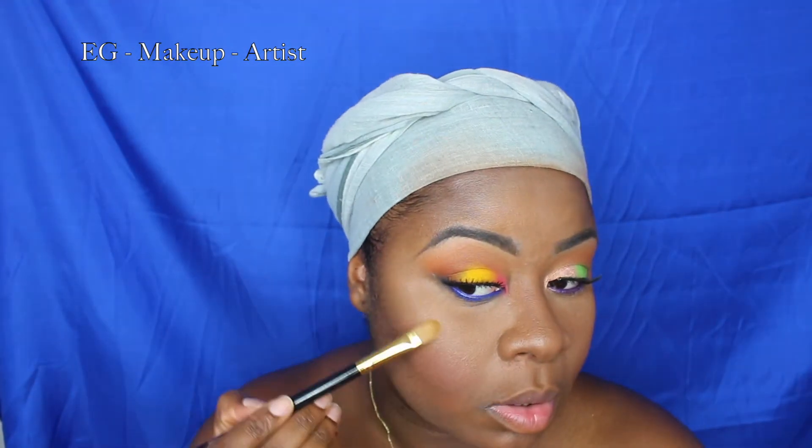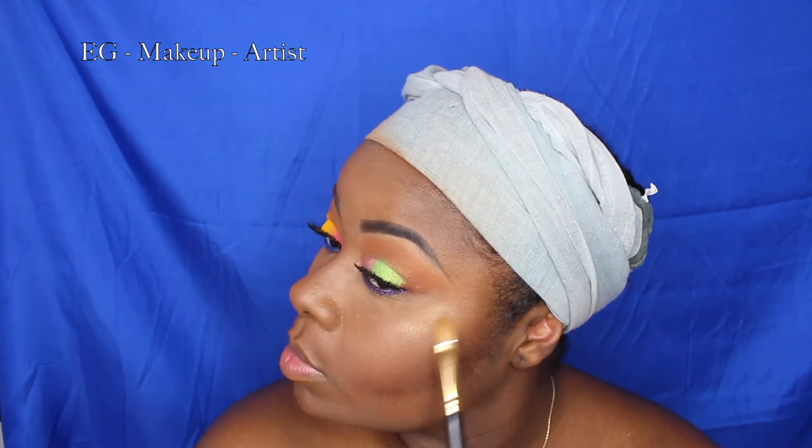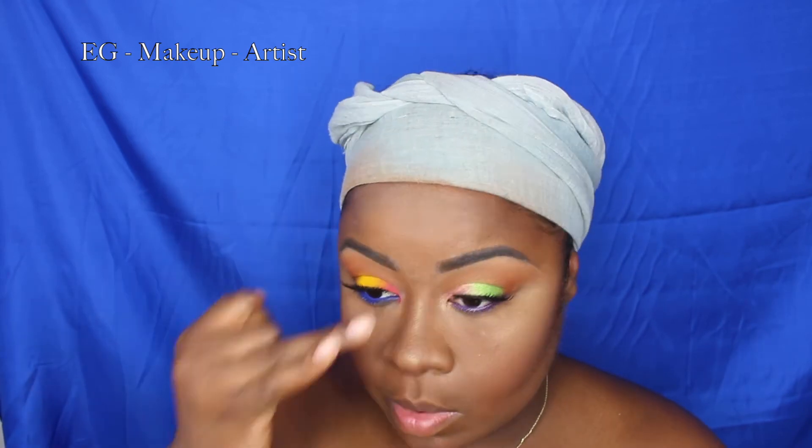I'm using this coral color as a blush. From the Chroma palette by Kardashian, I'm applying a highlight — I really like it because it's smooth, natural, and not too obvious. I'm applying it on the bridge of my nose, the tip of my nose, my cupid's bow, and a bit on my lips.